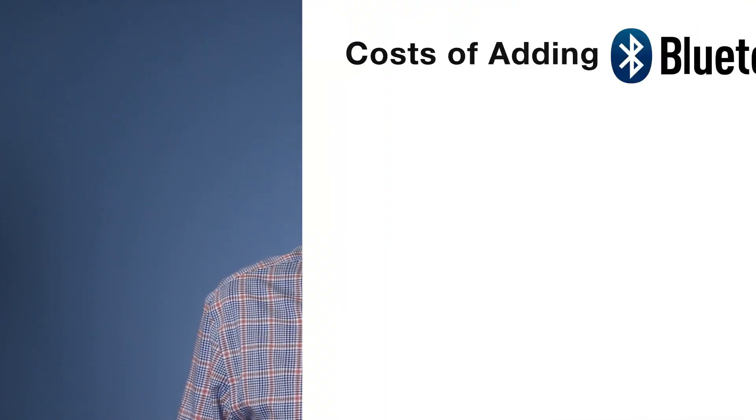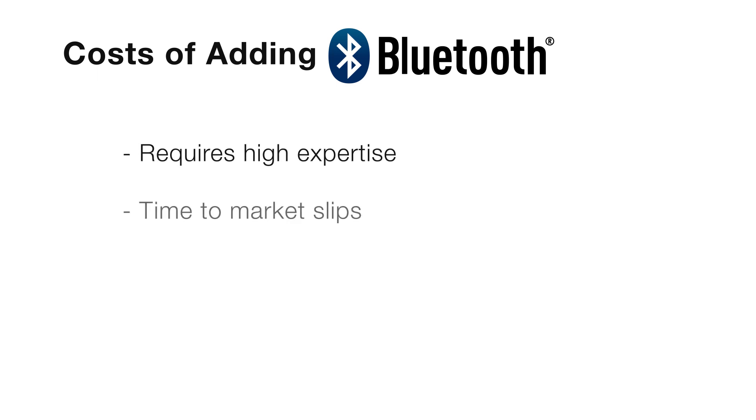Bluetooth connectivity is a critical feature in many IoT, consumer, and commercial applications. But adding this connectivity means that developers must spend time and resources becoming wireless experts, which can cause time-to-market slips and less-than-reliable connectivity links.